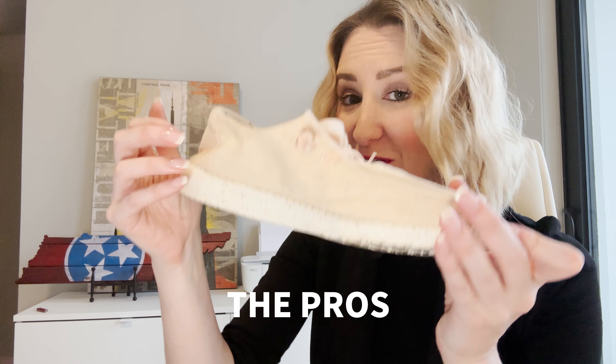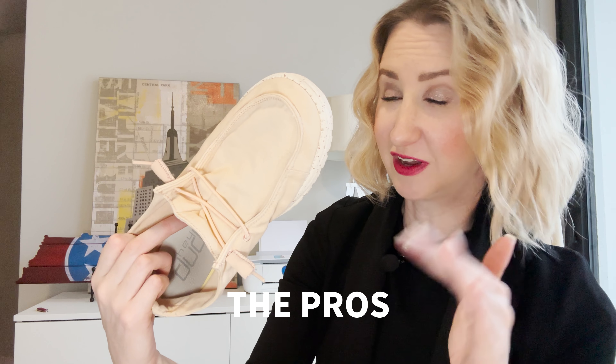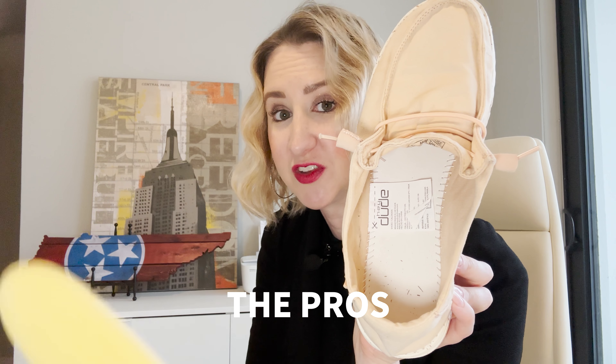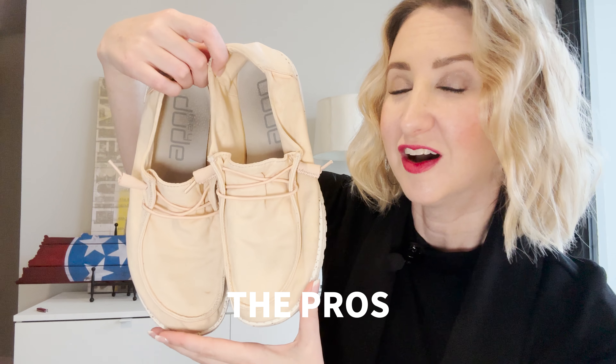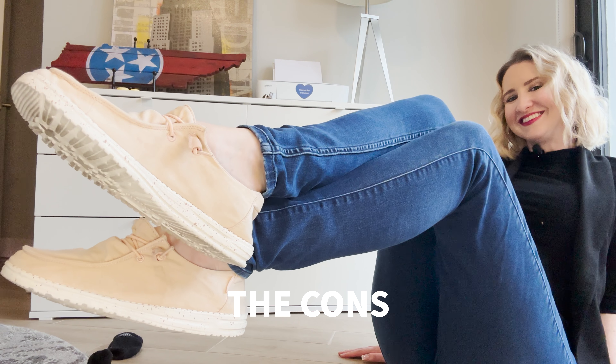Let's start with the pros. First of all, these could not be any lighter weight. They're machine washable as well, so if you get them dirty you can just toss them in and not worry about it. They also have removable memory foam inserts, so if you want to take that out and it doesn't quite work for you, you can maybe even swap it out for something that does. I'll also say that they're fairly comfortable, but that doesn't mean they're without their cons.